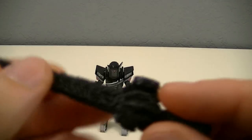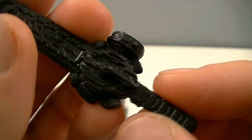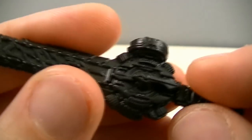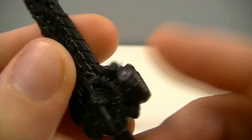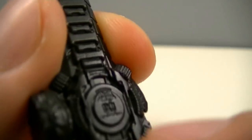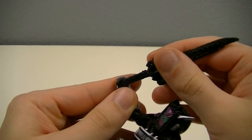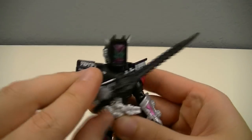Accessory-wise, the figure comes with the Ride Hay Saver. It's done all in single color plastic — that being black — but within that plastic are all the necessary details. You've got Hay Saver on the blade, the dial with properly molded hands above and below each other, the slot for ride watches, the handle, and the details on the back including the common symbol. Equipping it is as simple as slotting it into the hand, and he does get a pretty good grip on it so you can pose him as you see fit.